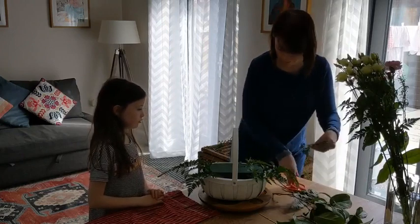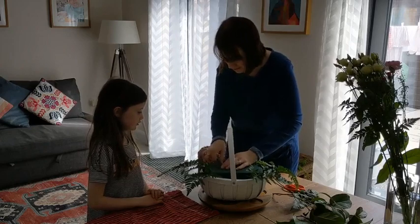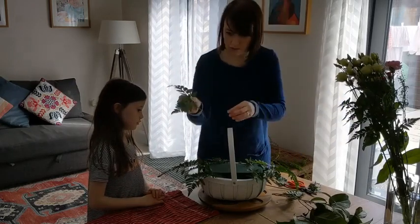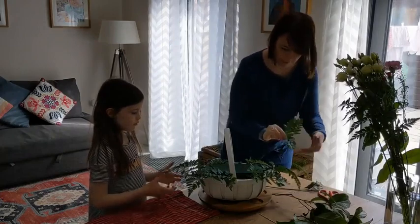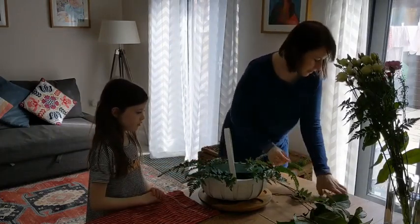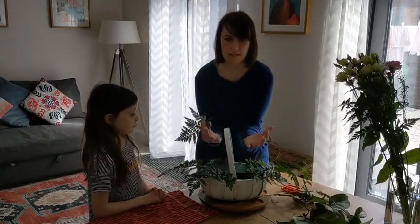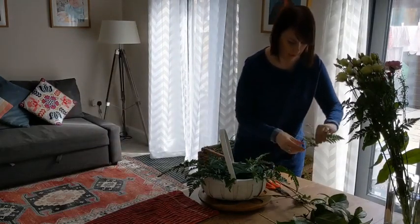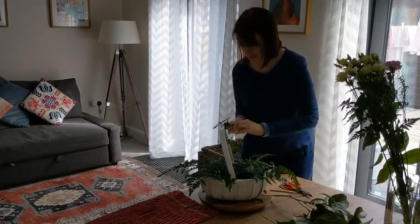Going around the other side, I do want to be pushing it in nice and secure, so there's at least a centimetre or so of the foliage going into the oasis. Even bits that aren't particularly pointed — we'll use them all the same. And then you can start to put some in the middle as well. If you do everything radiating out from a central point when you're placing flowers or foliage, that helps to keep a nice shape and keep it flowing.